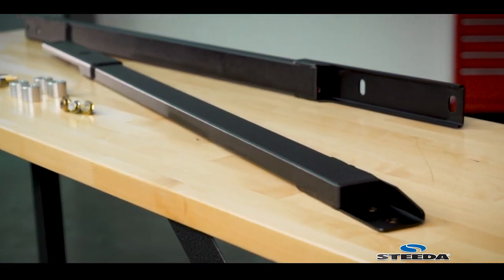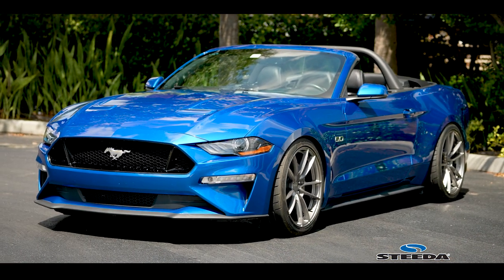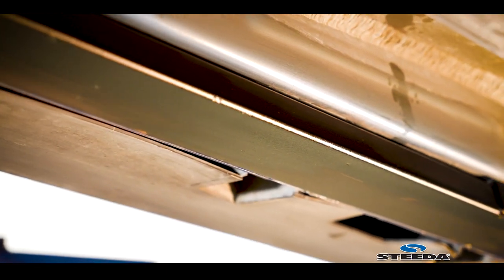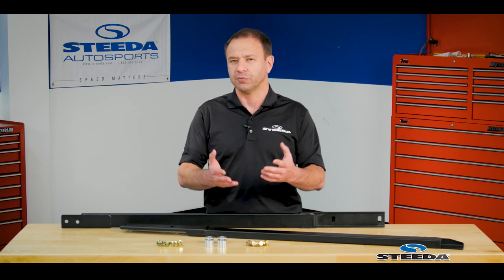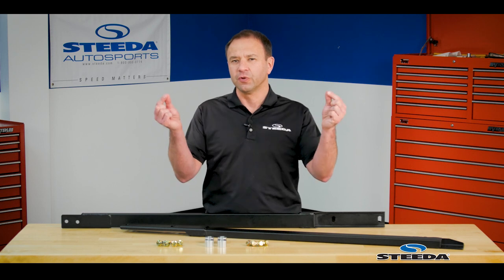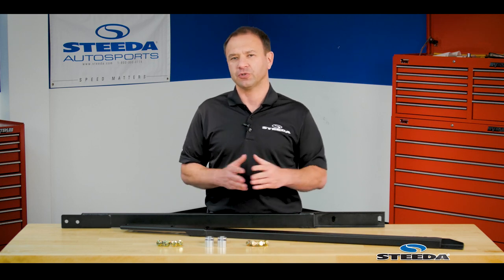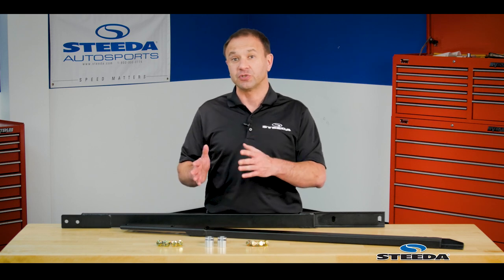Specifically designed for the S550 convertible — rag tops, drop tops, whatever you want to call it — ultimately the idea here is to give you a nice wide area to put jack stands under. When raising and lowering the car, obviously all safety rules apply, please be careful. But the reality is instead of trying to find those really tiny points at each end of the pinch welds along the rocker panel, this gives you a much wider surface area, making it easier to locate as well as set jack stands under.